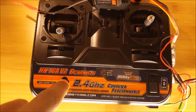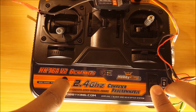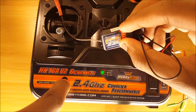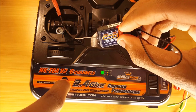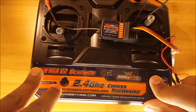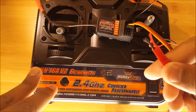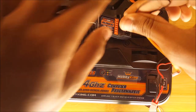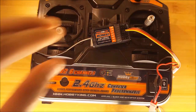Next we want to push down this button on the transmitter while turning it on. Once you do this you'll see that the light has gone solid, indicating that it's been bound. Now we can turn off the transmitter, disconnect the battery, take out the bind plug, and it's bound.